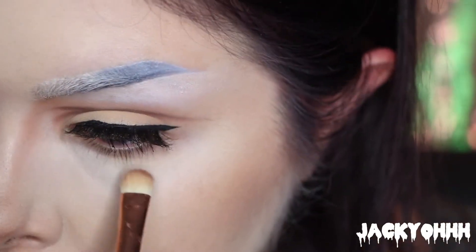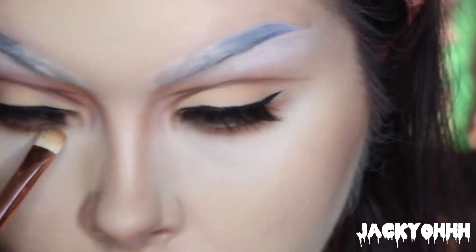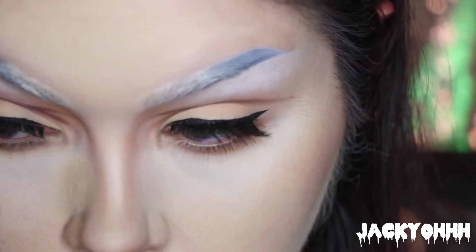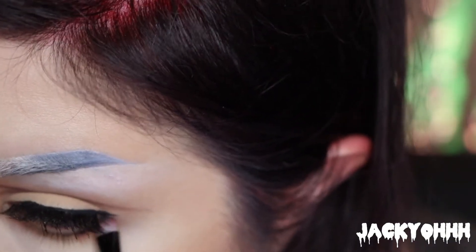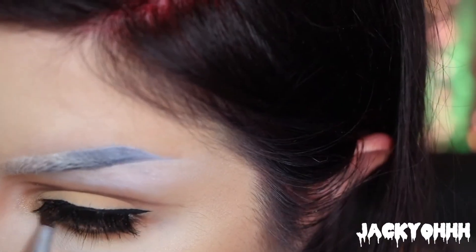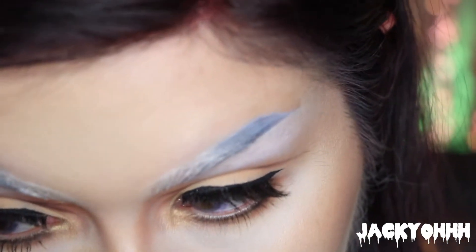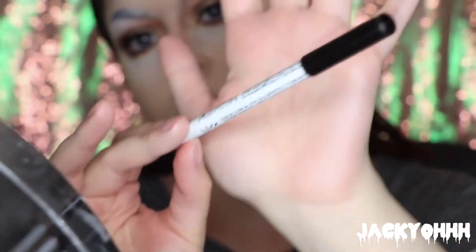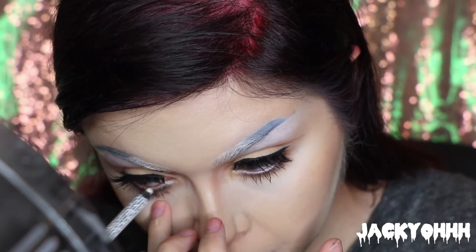For the lower lash line, I'm taking Sandalwood from the Huda Beauty Rose Gold palette and running that back and forth underneath my eyes, smoking it out a little bit. Then I'm taking a black shade and lining my lower lash line. I wanted a subtle inner corner highlight, so I took Moon Dust from the Huda Beauty Rose Gold palette and put that in my inner corner. Then I took some mascara on my lashes. This is the NYX White Liner on my waterline — anime big eyes — I just wanted my eyes to look a little bit bigger.